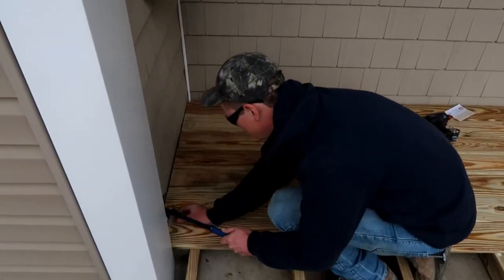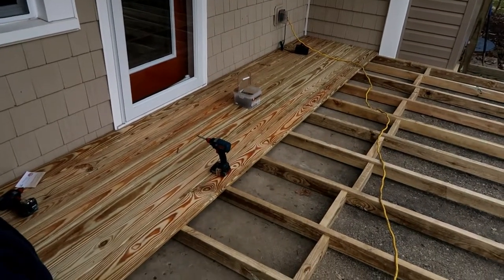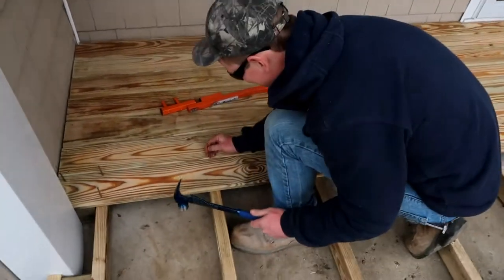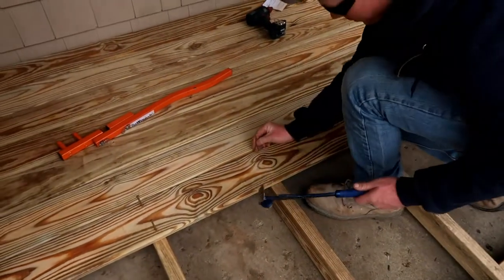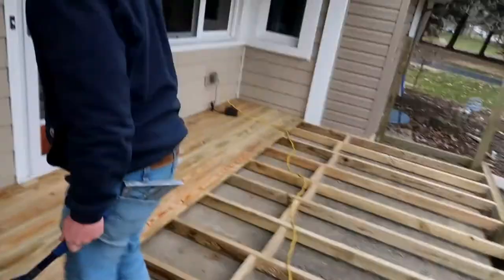We started decking — got about seven planks down. Luke started complaining his fingers were getting sore, so he came up with a new method: he taps the screws in with a hammer and claims it's much more efficient. This is a first for me. Maybe it'll be a new thing — he's claiming he can screw these down a lot faster than holding them with his fingers. We'll see.